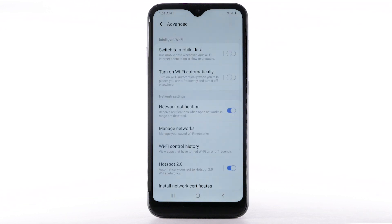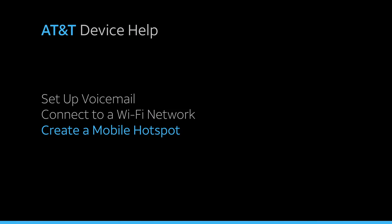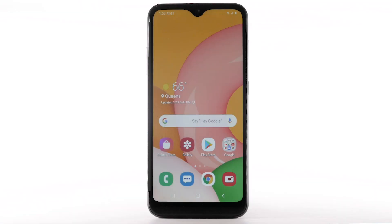Edit Settings as desired. Create a mobile hotspot. Use your AT&T device as a mobile Wi-Fi hotspot to share your data connection with Wi-Fi-capable devices, such as smartphones, tablets, netbooks, MP3 players, and more.